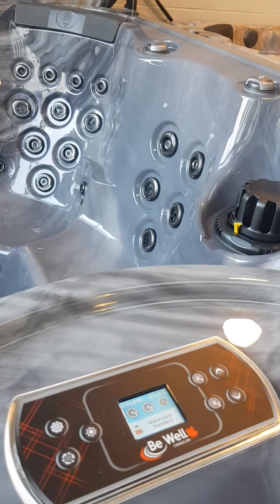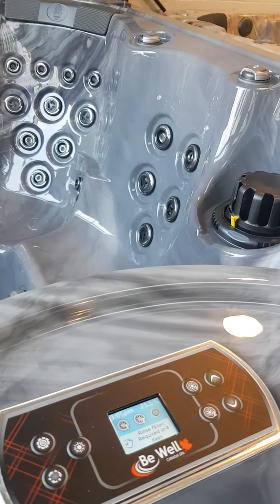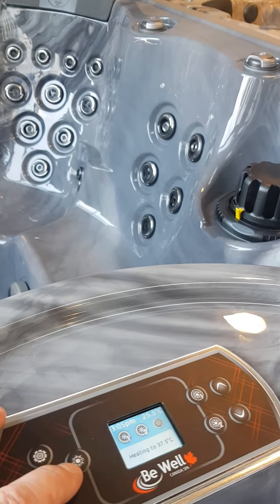So basically you will have a light button on your display. This is the colour push button display, but the touchscreens are very similar.